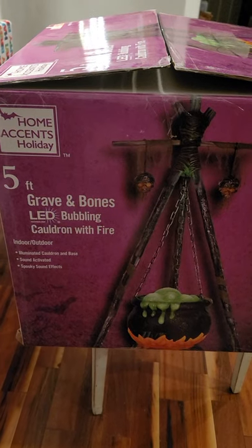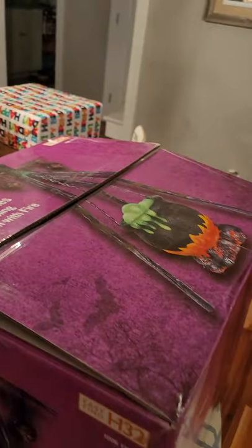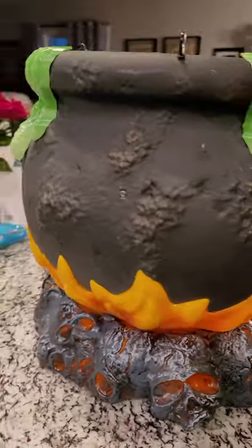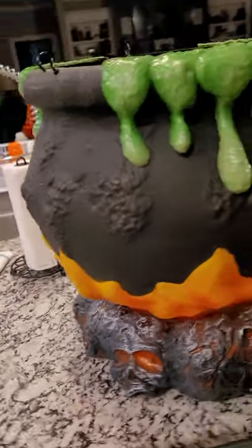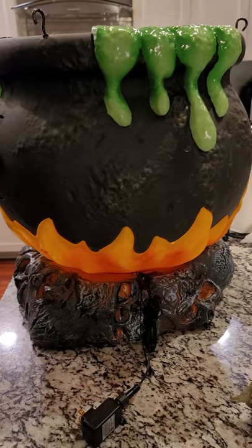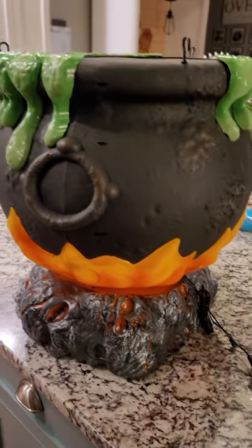Anyway, that's the back story on how I got this Grave and Bones LED Bubbling Cauldron with Fire. I wanted to put it together and show you guys. A lot of people have said that their cauldron had breaks, holes, or cracks, and I was really scared mine would be that way. We're not doing our big party this year because of COVID, so I debated unboxing it, but luckily I drew a good straw.